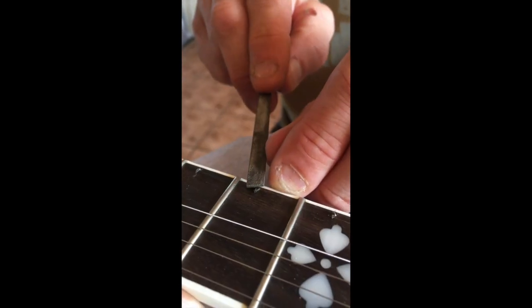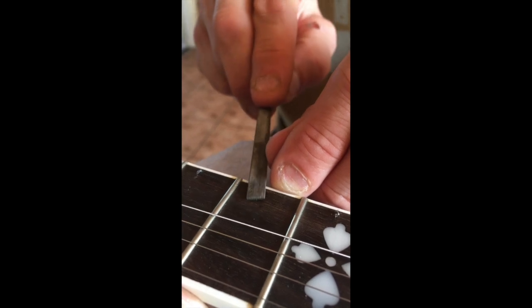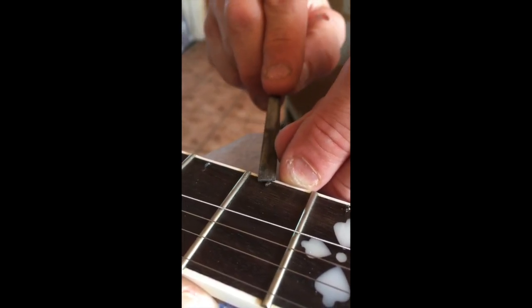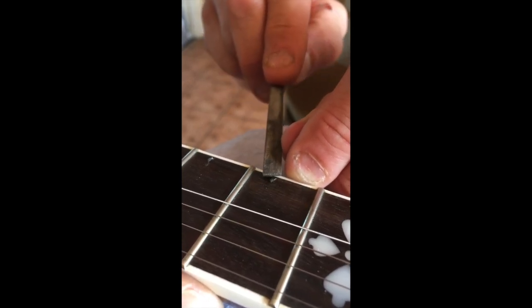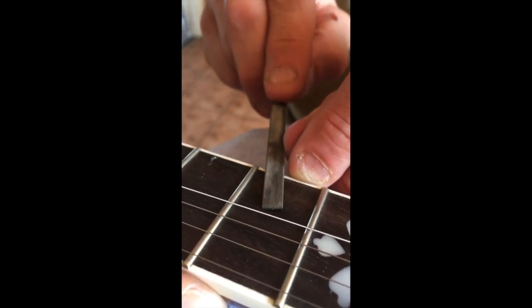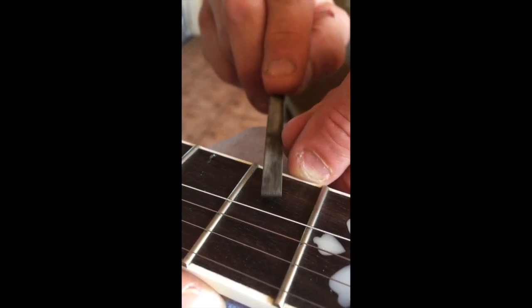Tapping the railroad spikes has created some burrs on them and we want to remove them, so Ulf is filing them away with a very small tool. We're not sure they'd cause any trouble, but just to make it all look and feel nice.